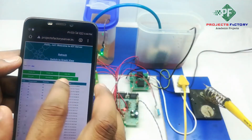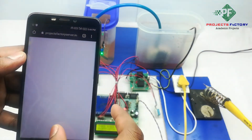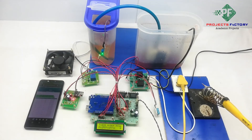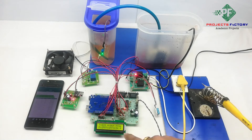Now heater on. Heater on. On the LCD, 'U' means data upload into server.